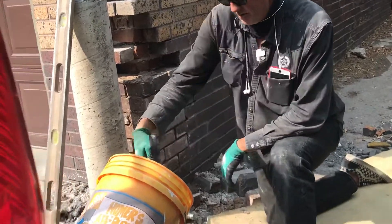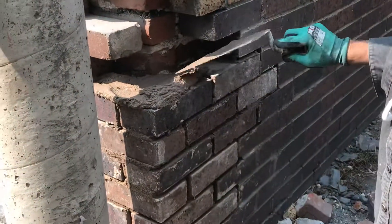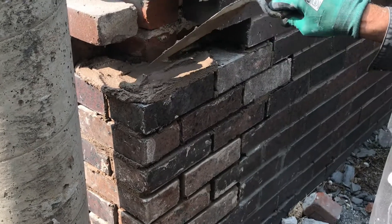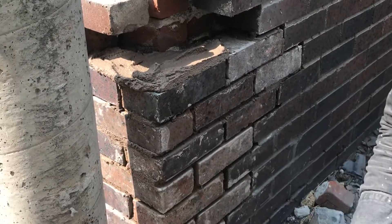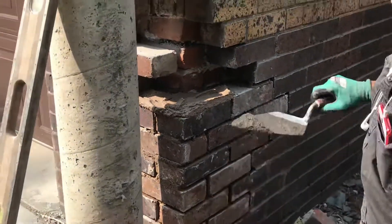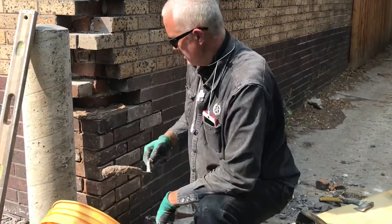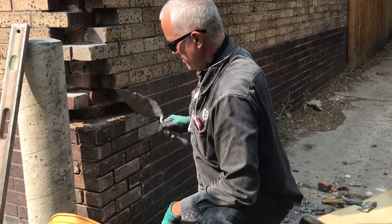Corners are fairly easy just because there's only so much you can do — you have to stay with this wall and with this wall. This corner's definitely a little bit wavy, but we'll put it back in such a way that it doesn't really stand out.